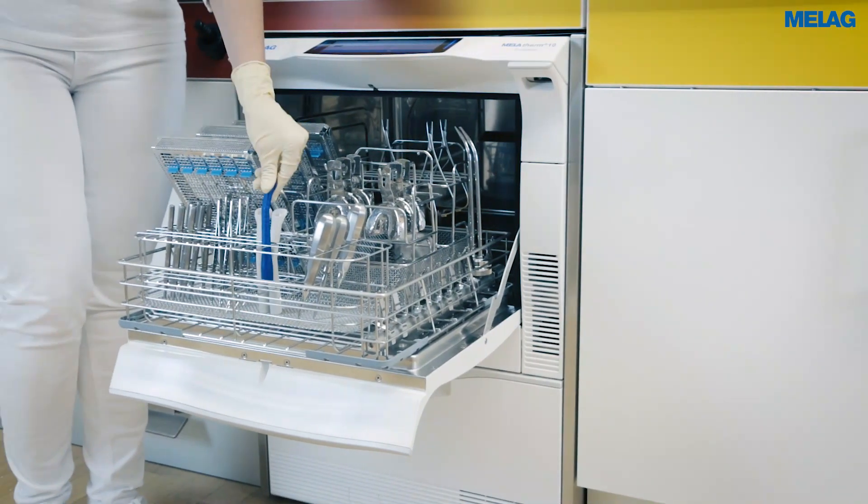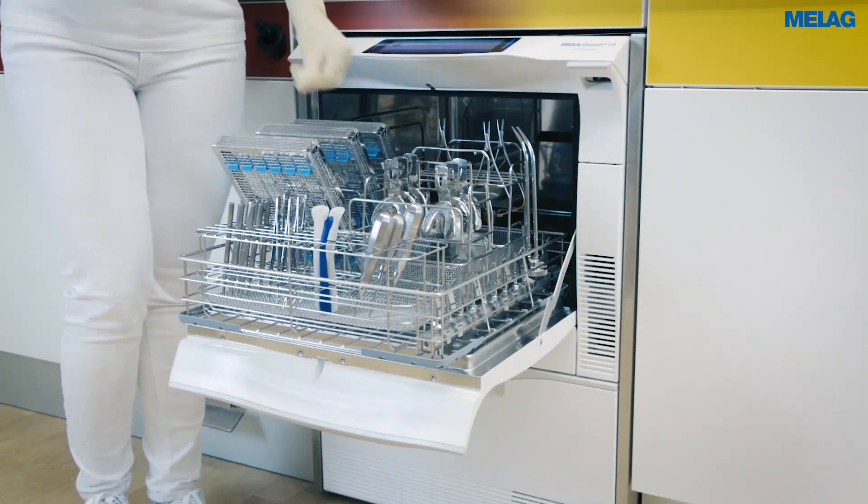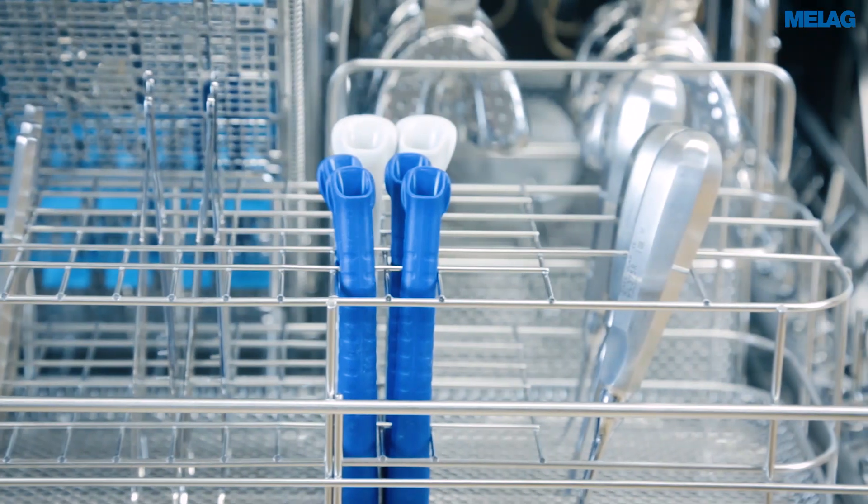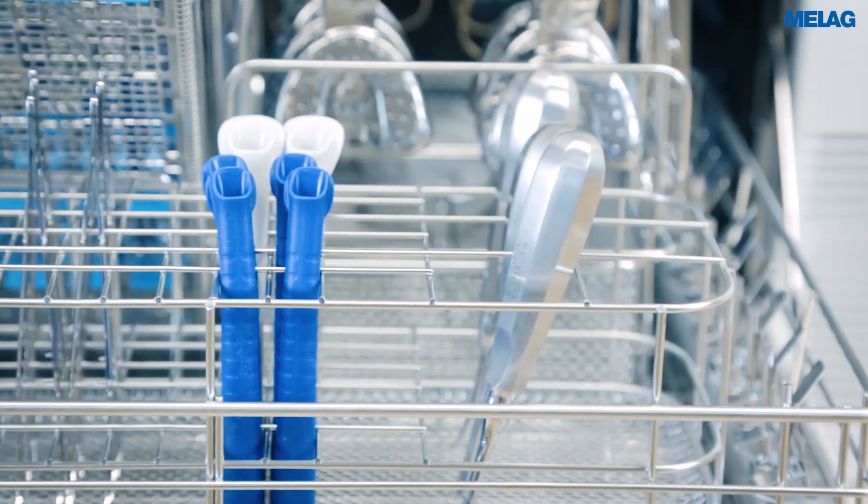Only the Melotherm 10 Evolution enables the decontamination of universal suction cannulas with a diameter of 11 to 16 mm, standing in the instrument basket.